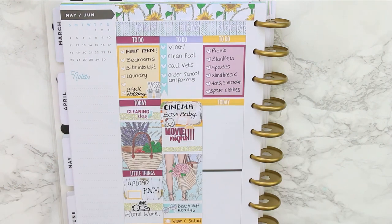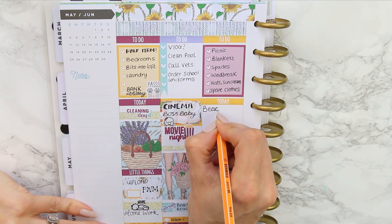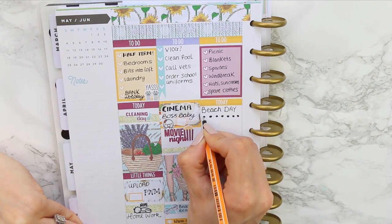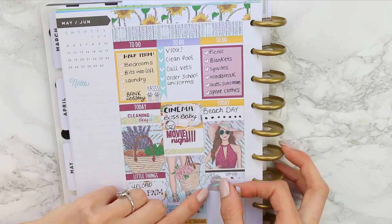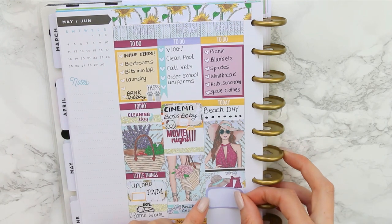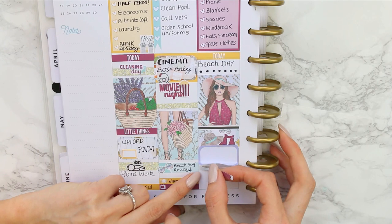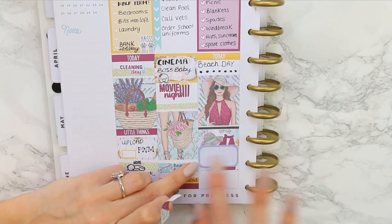I put down my today header and then wanted to add my full box, but first I marked down that it was beach day by writing it myself, then stuck my full box in. Underneath, I went with the patterned washi — two strips to fill in the gap — then placed a lilac full box and added two more strips of the same patterned washi underneath, so it kind of makes another full box effect.